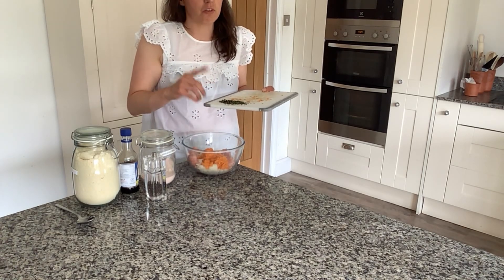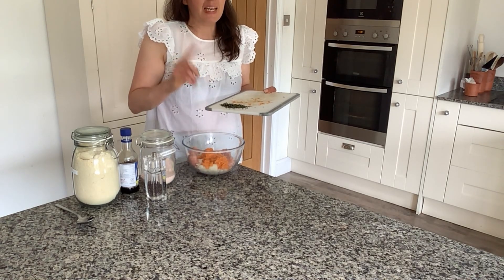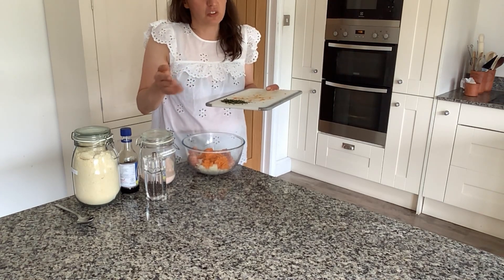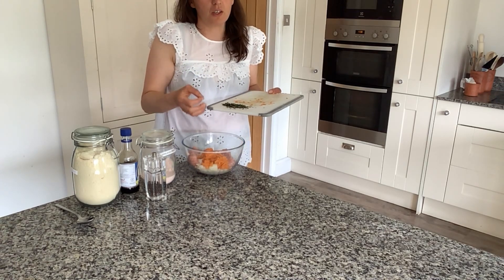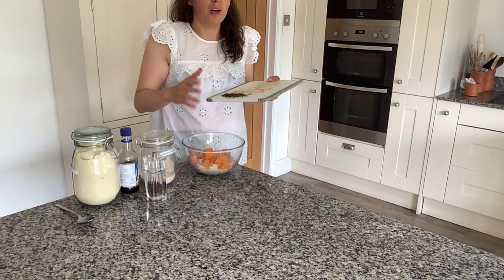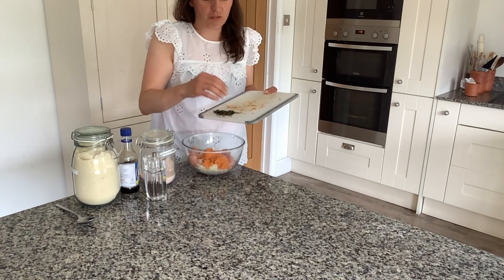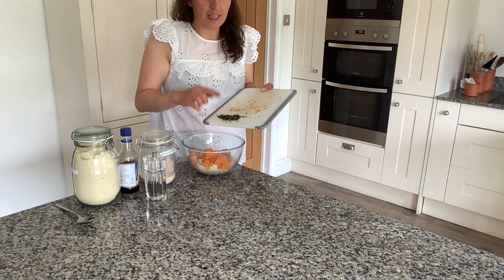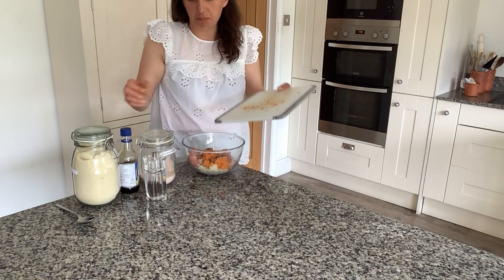Then I'm going to add some herbs: rosemary, thyme, oregano, and lemon balm. In the original recipe I used parsley, but I decided on oregano today because I've got some growing in the garden. I've actually made myself a little herb box this year and I'm really proud of it, so I wanted to use the oregano in this recipe. I've simply picked those, washed them, chopped them up into tiny little pieces, and I'm going to add them to the bowl.